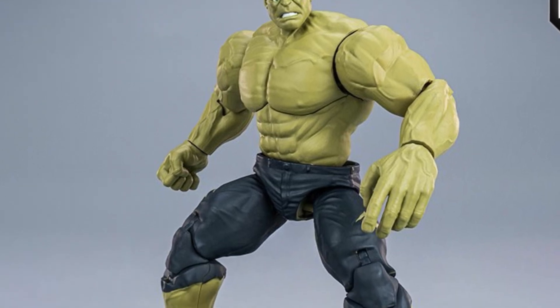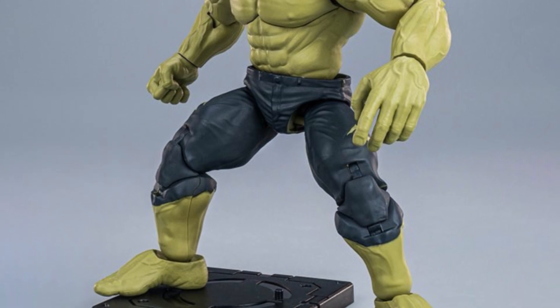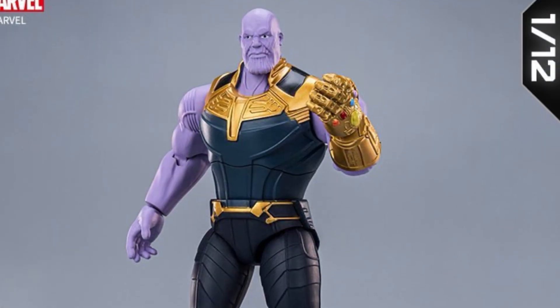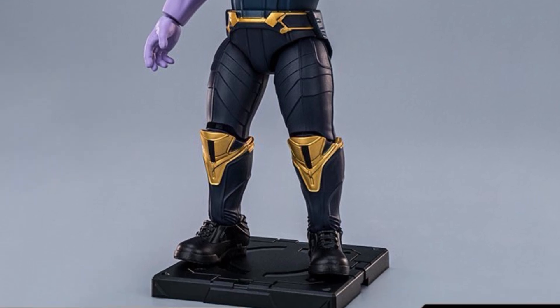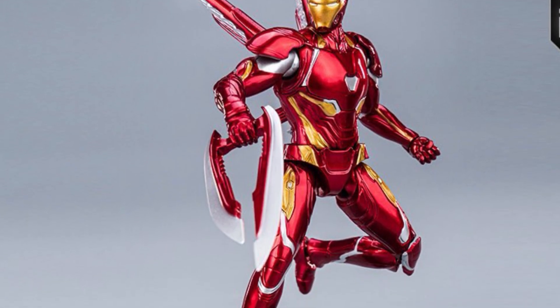Oh boy, Hulk — what happened there? He's doing a Beetlejuice face with the eyes. I'm not sure about that one. Thanos is not bad, he's got a decent head sculpt, but Hulk — oh my goodness. Go back and pause it and just look at his face. His eyes look like he's doing the Beetlejuice — they're popping out of his head.